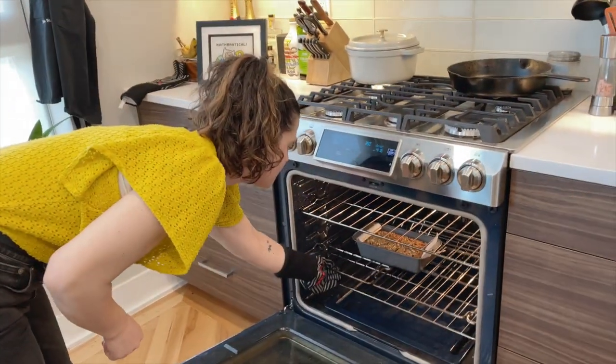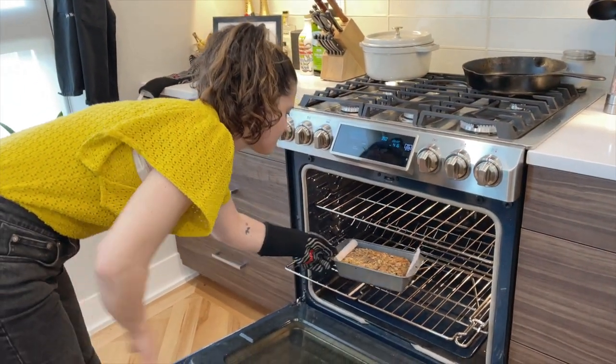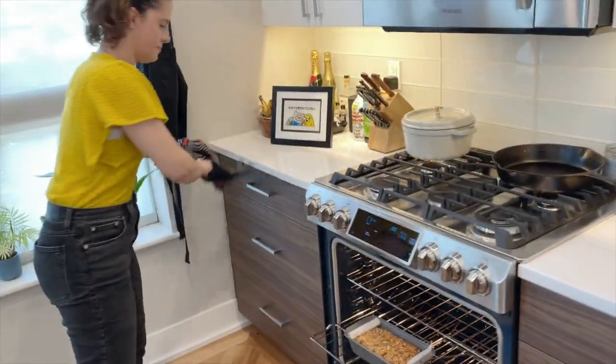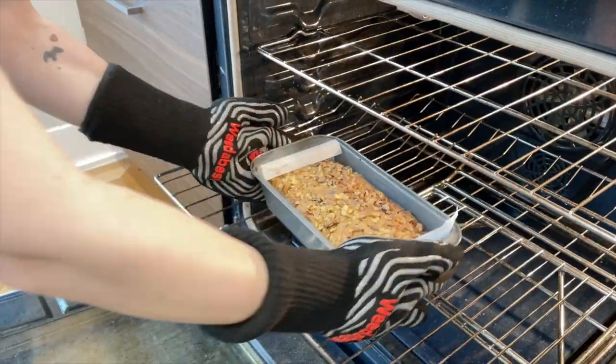We'll see you back in about one hour. The banana bread has been baking for 55 minutes, so I'm just testing the doneness here by gently pressing on the top. If it springs back, then it's ready to take out.